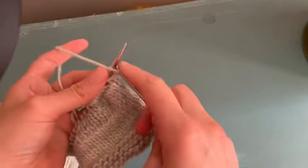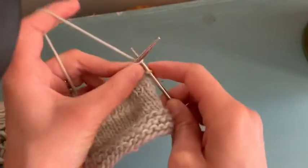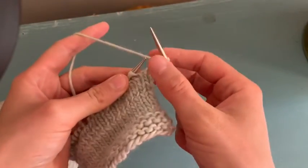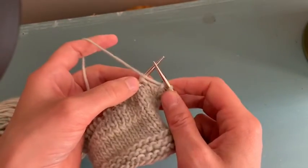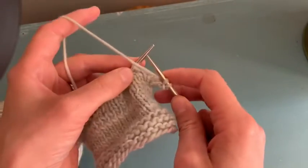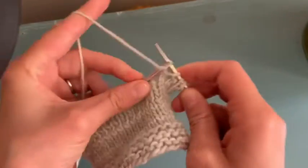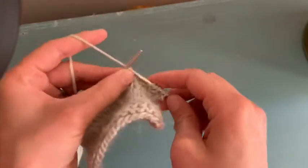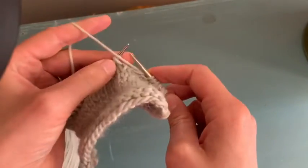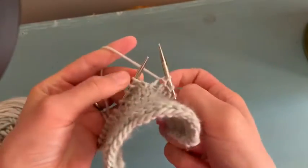So you go in and you make two knit stitches. Now make sure — remember when you purl, you always have your yarn in front. So you bring your yarn in front and you purl two. And you bring it back, you knit two. And then you bring it forward and you purl two. It's fairly simple.